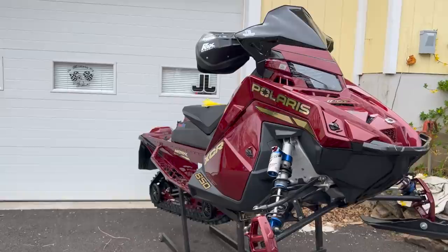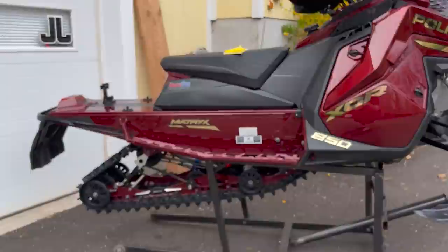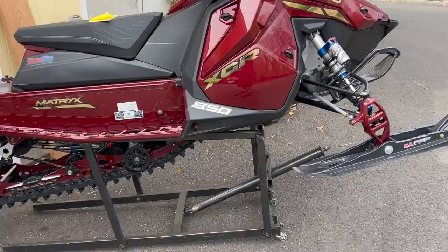Some guys loosen their tracks; some guys say keep the sled up in the air rather than on the ground. You could keep it on the ground — just go and cycle the suspension every now and then so the shocks move, the torsion bars move, the springs move. Just keep all that fluid moving.